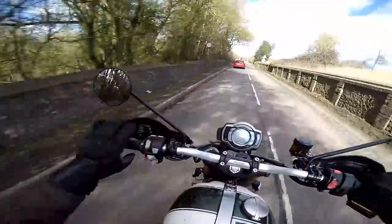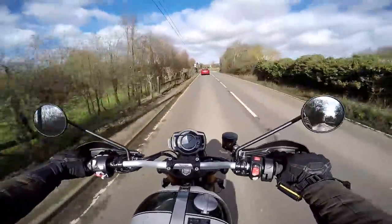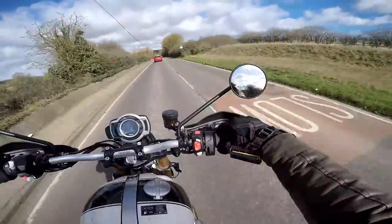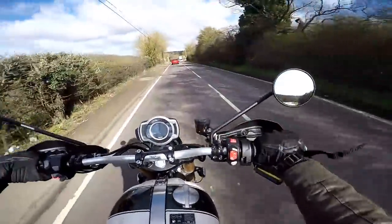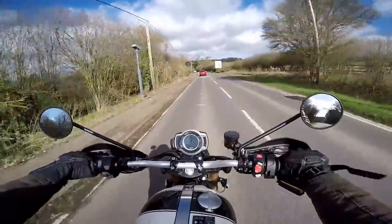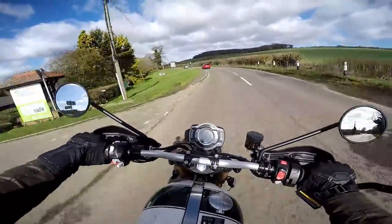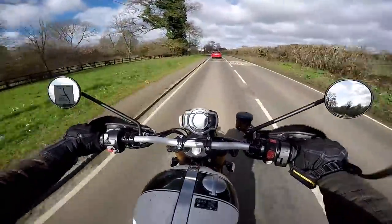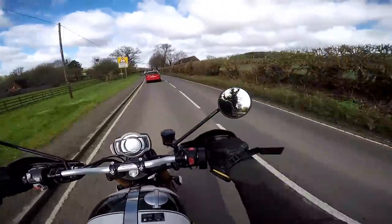It comes with heated grips as standard, which I've got turned on today. It's a cold day, six degrees out. But my hands are as warm as toast. Also helped by these grip shields which just keep the wind off the front of your hands. The mirrors on here — don't like these at all. Very stalky, Mickey Mouse-like. I've seen these on a lot of bikes these days. I think they'd be gone quite quickly if this was my machine.